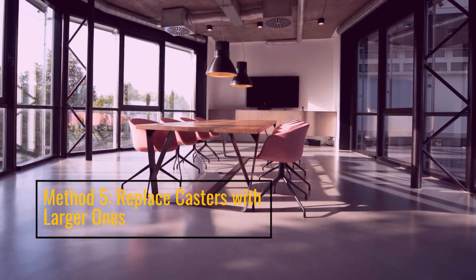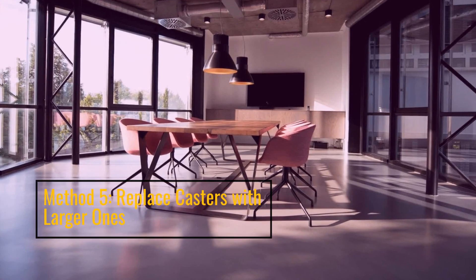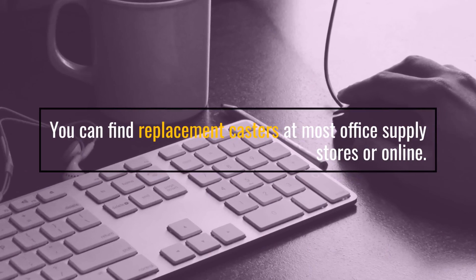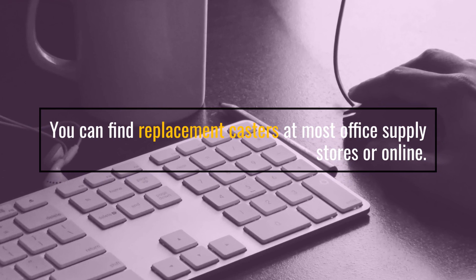Method 5: Replace casters with larger ones. You can find replacement casters at most office supply stores or online.